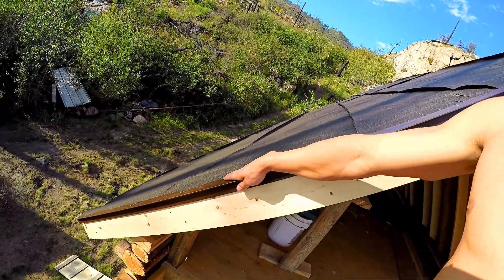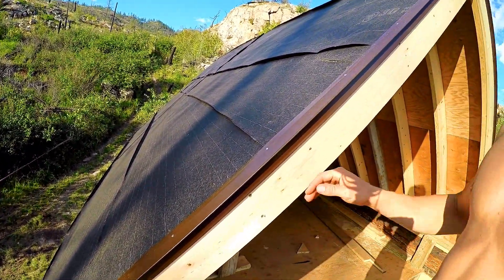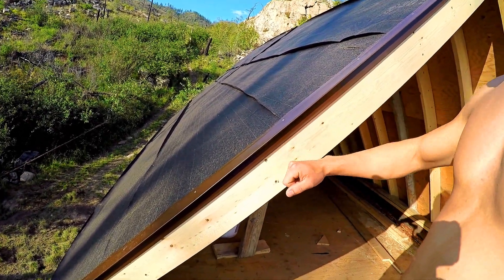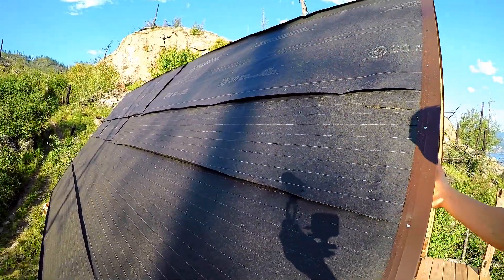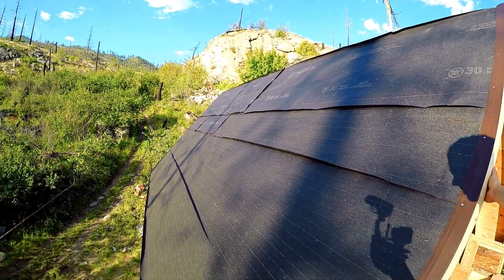Got a nice little drip cap to finish it off nicely — we never had this on the last one. Got a nice little fascia on here. This side is a little more rough because it gets more sun, but I want to get the tin on ASAP.